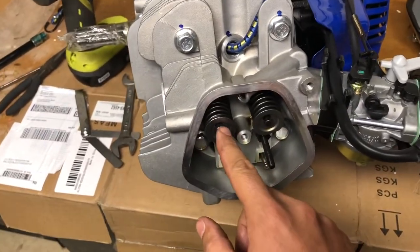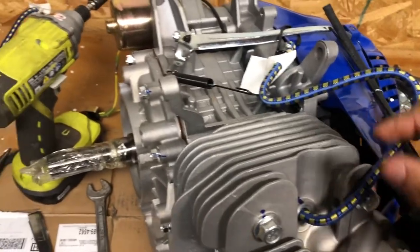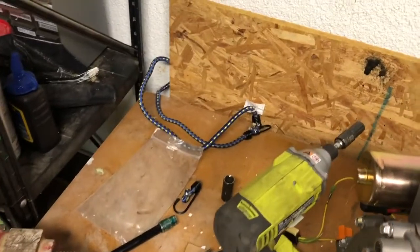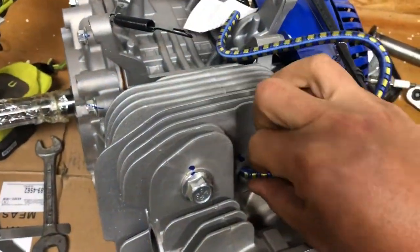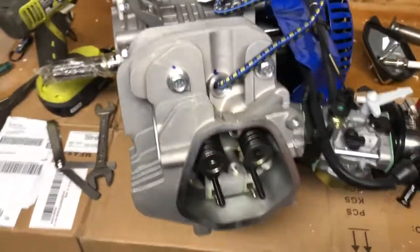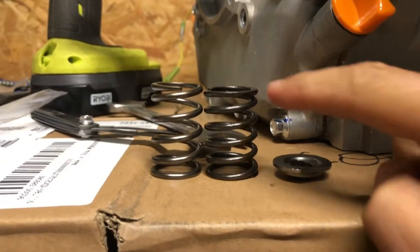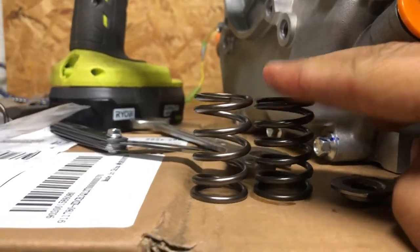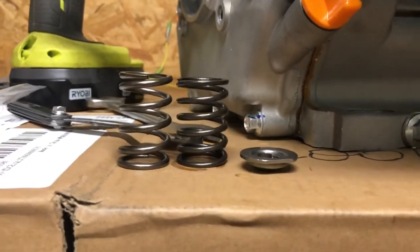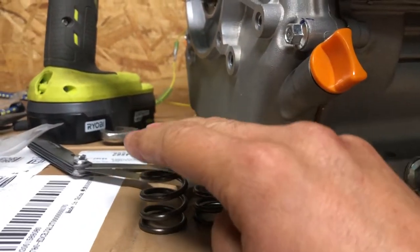I should point out - some guys were saying to put rope in the cylinder to hold the valves. I didn't have any rope, but I found some old bungee cord tie-downs, cut that and stuck it in there. It worked great because it's something hard you can push against. Looking at a quick comparison: this is the factory spring versus the Go Power Sports spring. About the same height but definitely more push down on the new spring. These are 18-pound springs; not sure what the factory ones are - I think the 212s use maybe nine-pound springs.